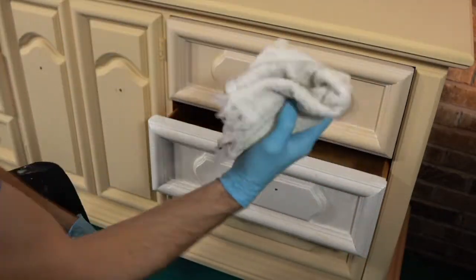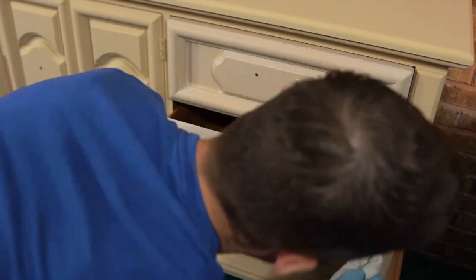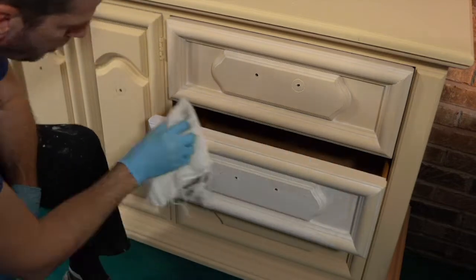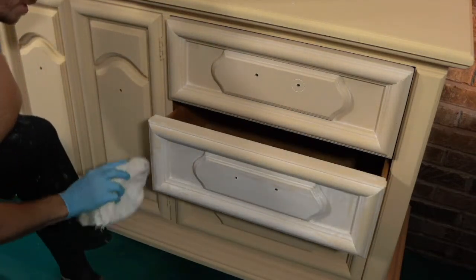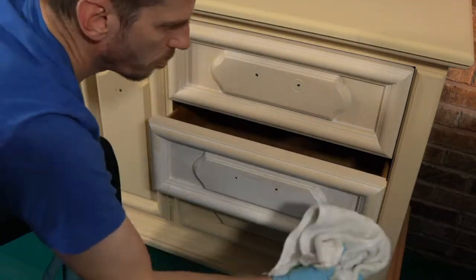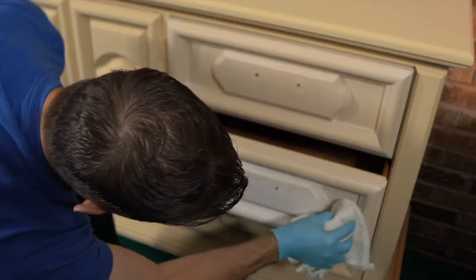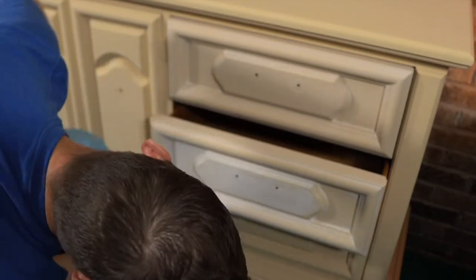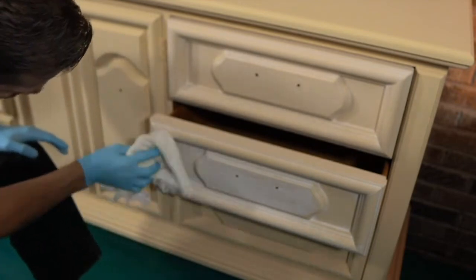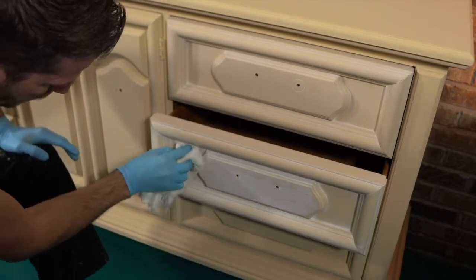Just use a dry rag — this is just a towel I cut up. I'm not trying to wipe it all off; I want some of it on there, and the dry rag helps with that. I want to let the whitewash kind of penetrate the paint, change the tone, lighten it up, and soften it up.